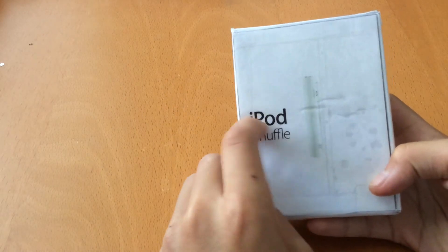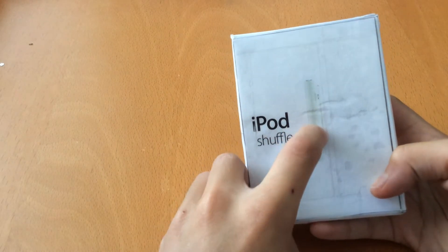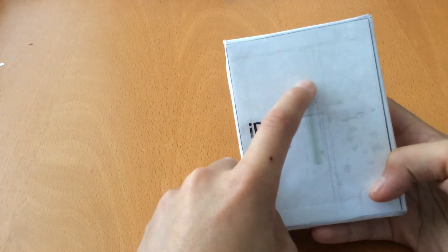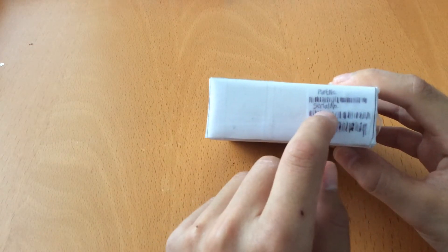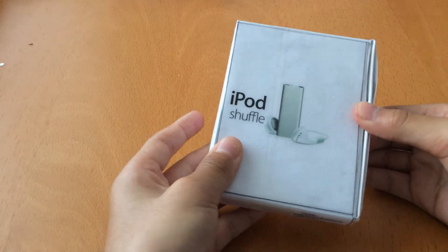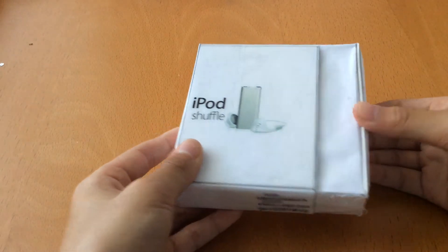On the back we have iPod Shuffle again, and a picture of the thickness — see how thin it is. On the bottom, we have some shipping information and the serial number information. Let's go ahead and open this — slide the side out.